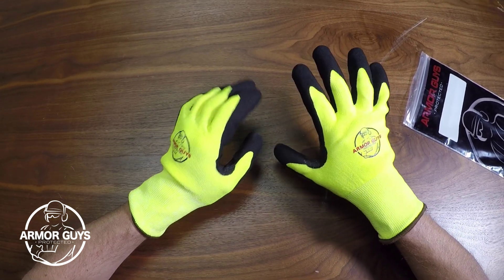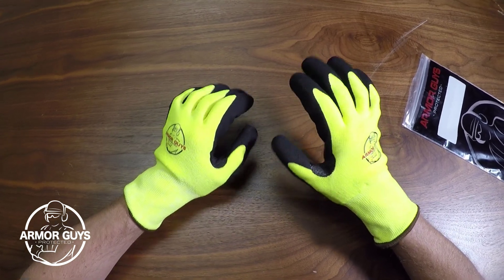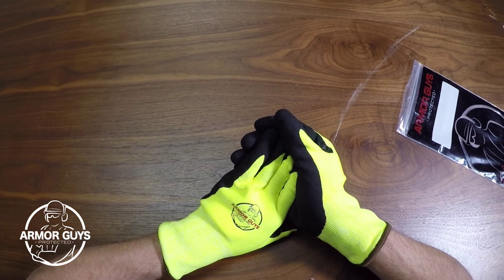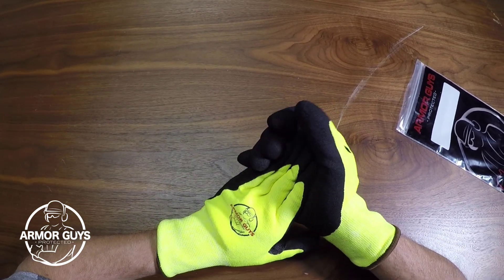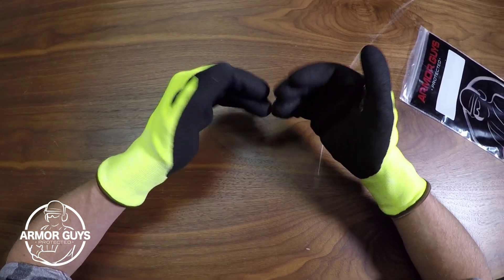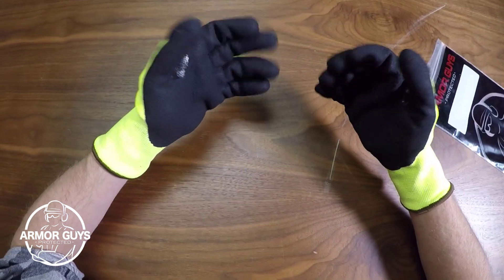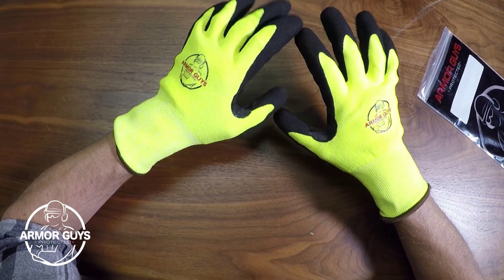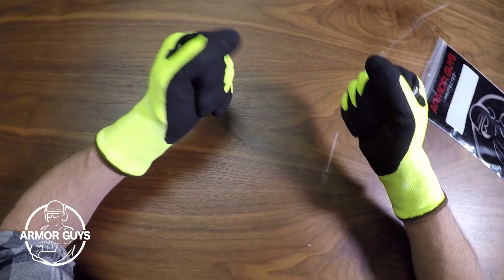This glove provides cut resistance and cold weather protection, so it's great for cold applications like cold storage or fishing, winter work or construction. And for me personally, these gloves are great when I travel up north during the winter because my hands tend to lock up because of the cold temperatures, and I'm able to put these gloves on and continue my work.